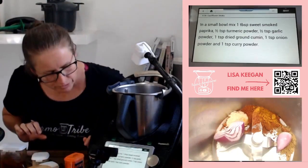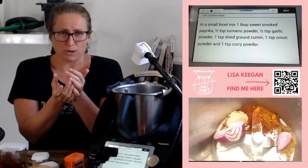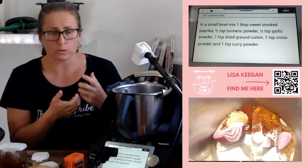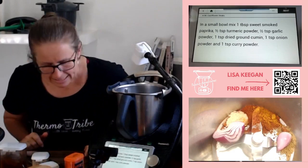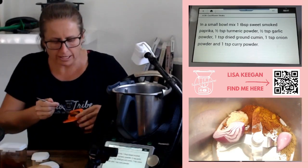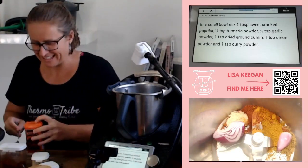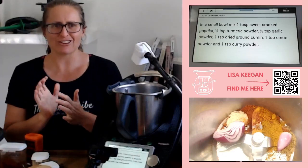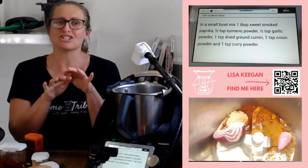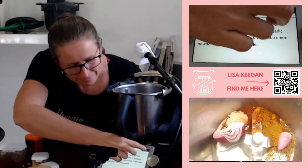Then one teaspoon of onion powder - I'm using about 30 grams of purple onion instead. Then one teaspoon of curry powder - whatever your preference is. I've got Keens but you can use Barts or make your own on Cookidoo, which is pretty cool. I'd suggest adding salt at this point - I forgot to, so we had to add it at serving. Put in half a teaspoon of salt and maybe some pepper.